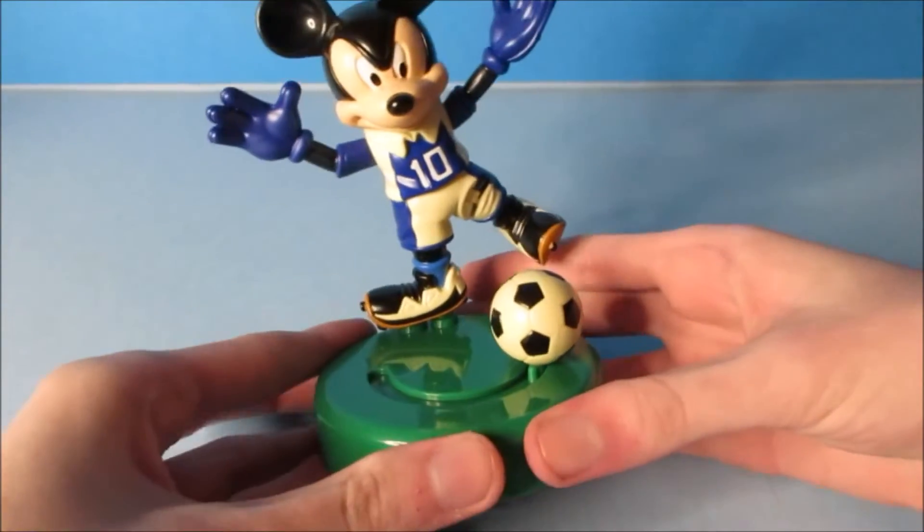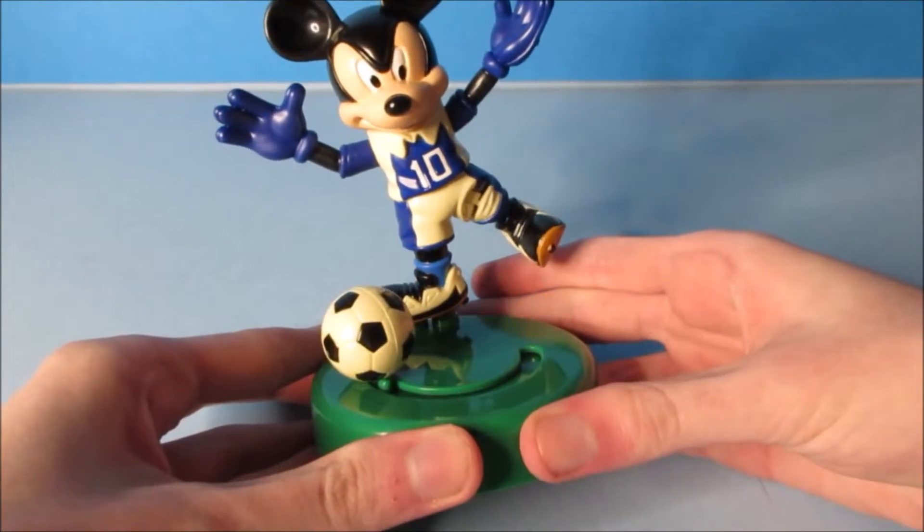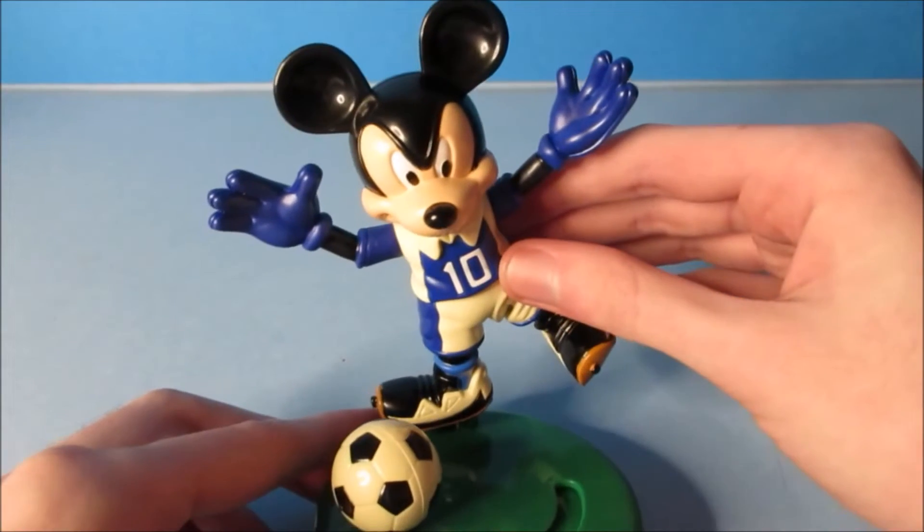Now this one's so cool! We're going to do this one more time. Now this one's so cool.